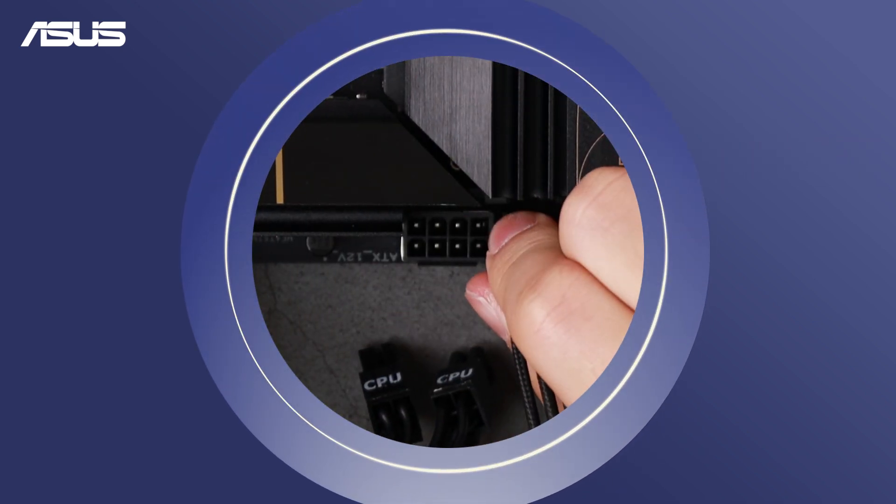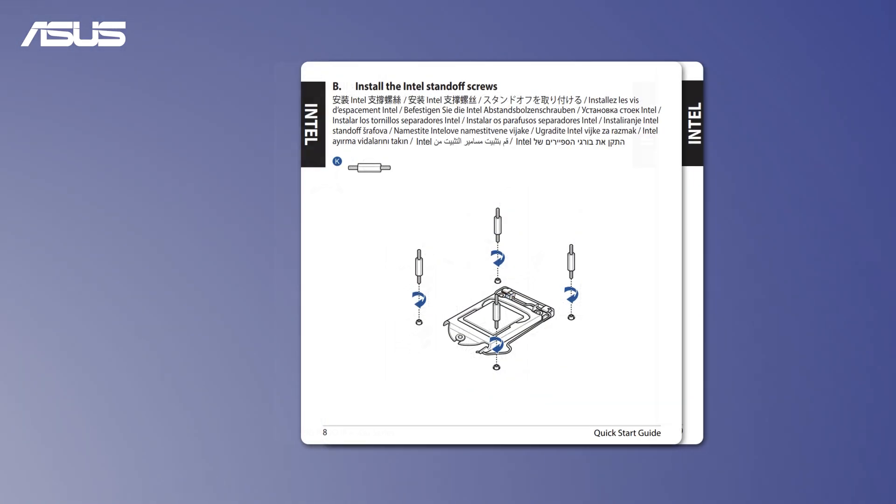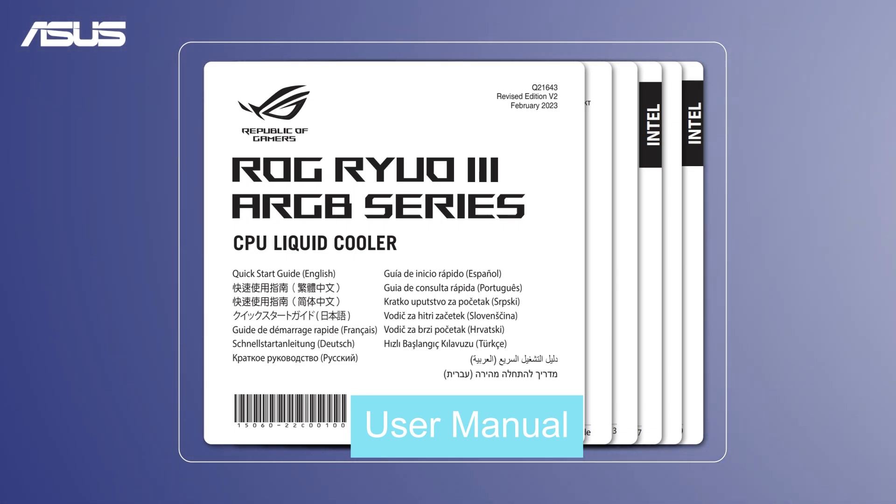Make sure the system is off and all power cables are unplugged. Before the installation, check the manual of your specific cooler model for detailed instructions.